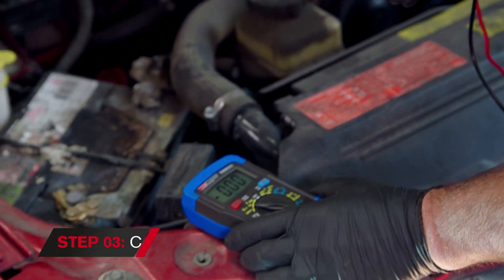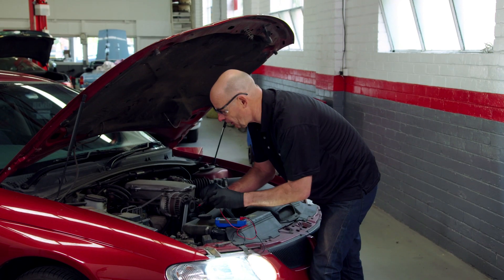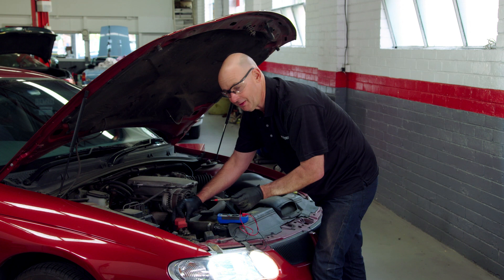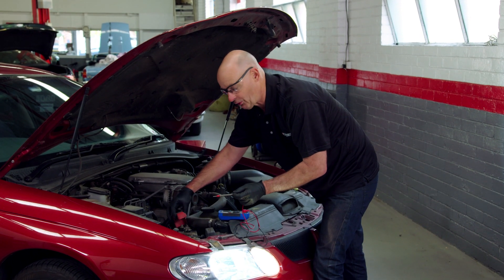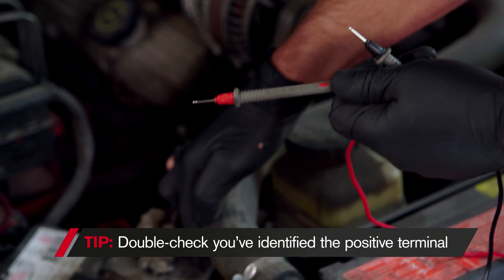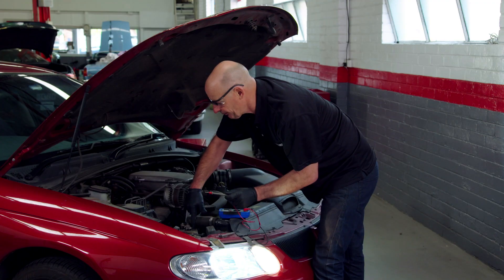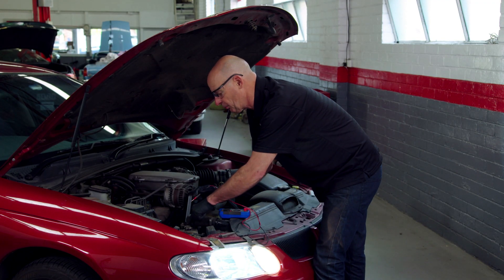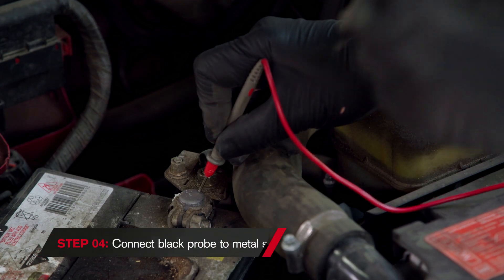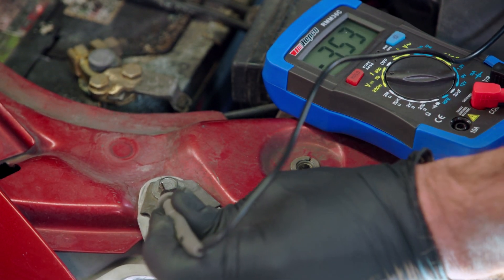First of all, we need to get the red probe and put it on the positive side of the battery terminal. How do we identify that? Well, first of all, there's a red cap — red and red are good — however, the red cap could be on the wrong side. So we'll also look for an identification on the battery. The battery has a plus inscribed into the plastic top, and sometimes we see pluses on the top of the posts. So I'm going to put the probe onto the positive, and then anywhere on the car that is bare metal will give us an earth, or the negative side.